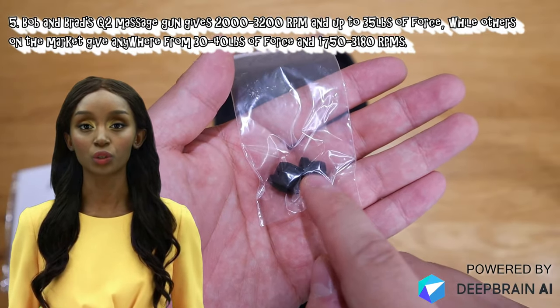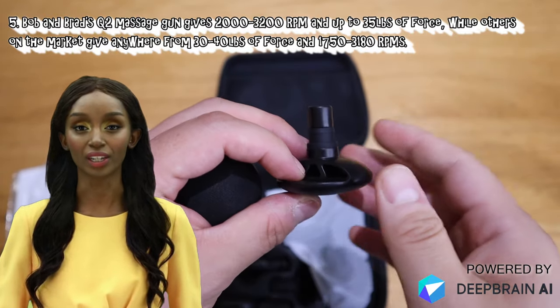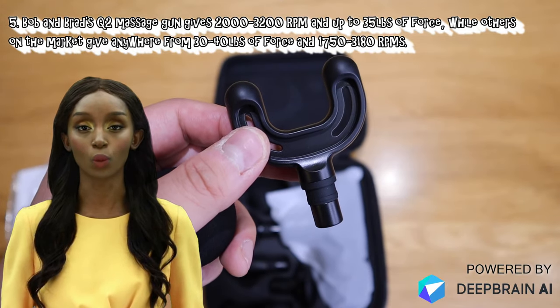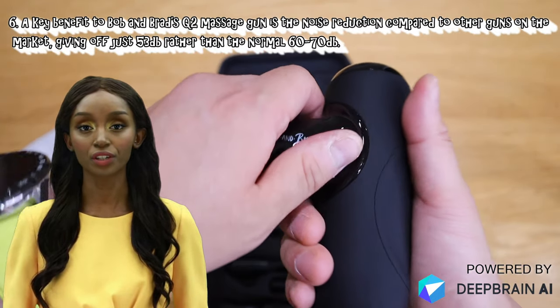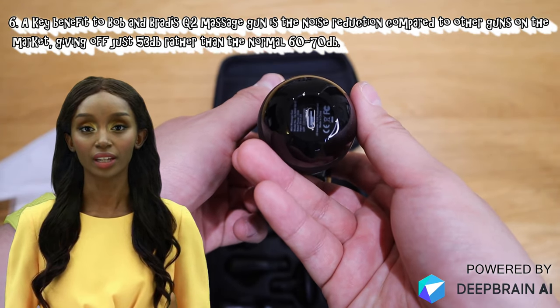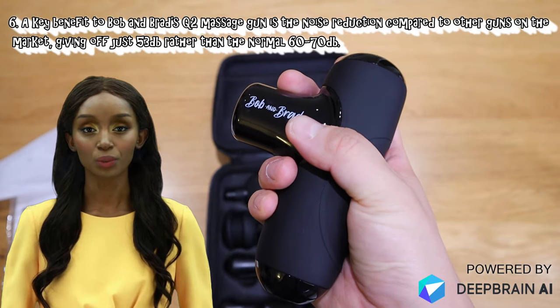Bob and Brad's Q2 massage gun gives 2,000 to 3,200 RPM and up to 35 pounds of force, while others on the market give anywhere from 30 to 40 pounds of force and 1,750 to 3,180 RPM. A key benefit of the Q2 is the noise reduction, giving off just 53 dB rather than the normal 60 to 70 dB of other guns on the market.